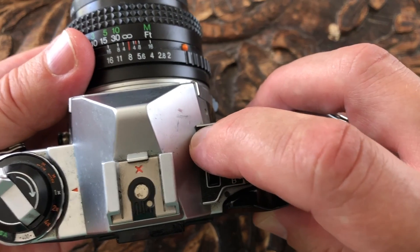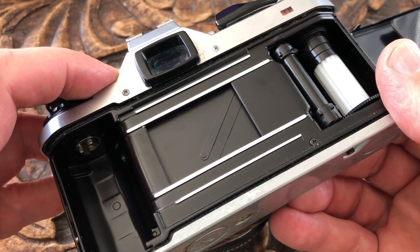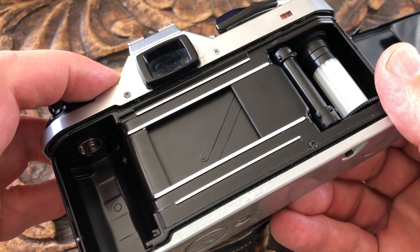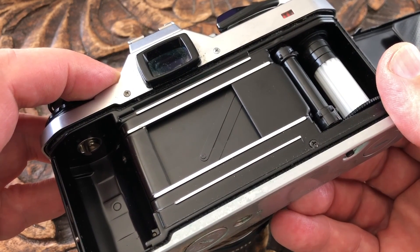That increases the shutter speed, makes it faster, and that sets slower shutter speeds. You can only see the shutter speed set via the LEDs in the viewfinder. In manual it also tells you whether the picture is over or under exposed. The ME Super has a metal vertical running shutter which allows a fast flash sync speed of 125th of a second and a top shutter speed of 1/2000th.